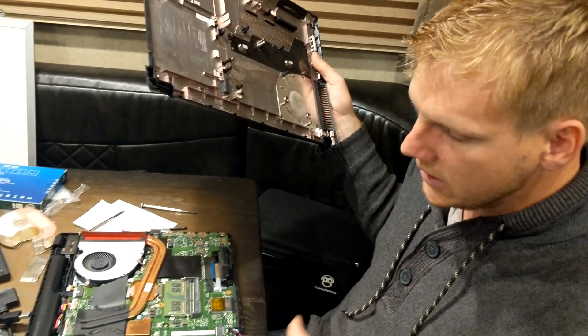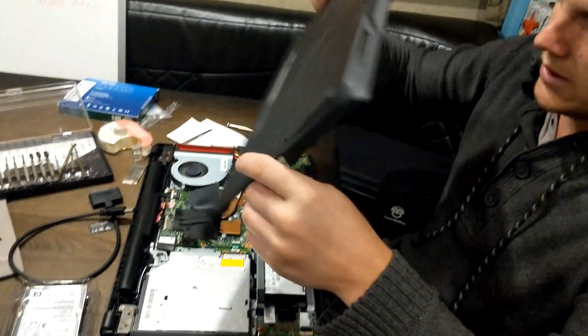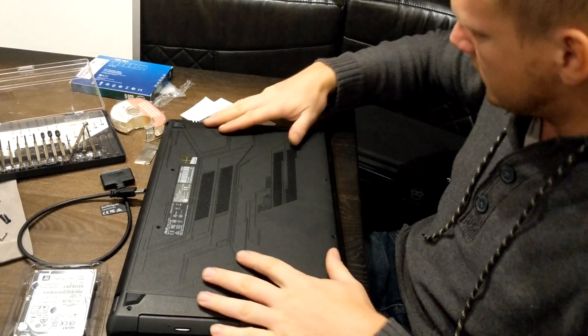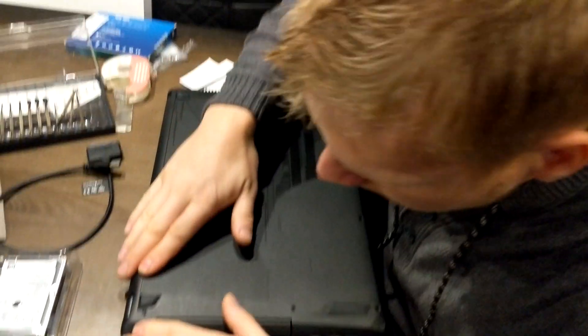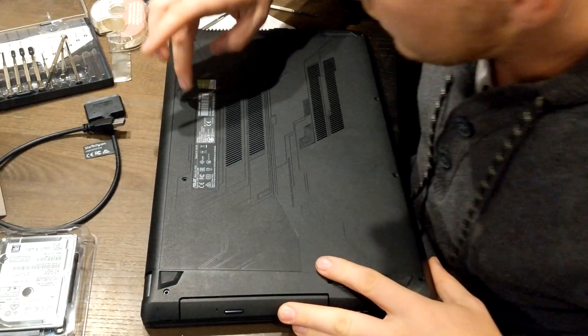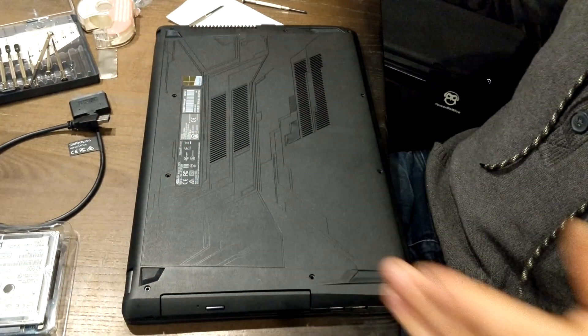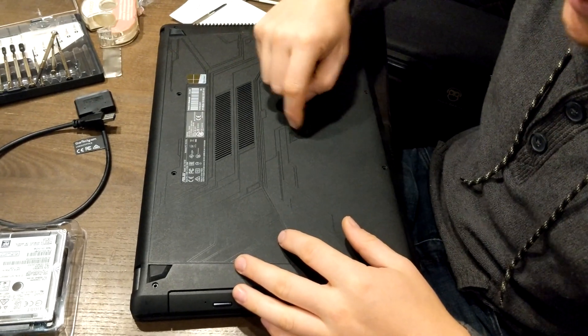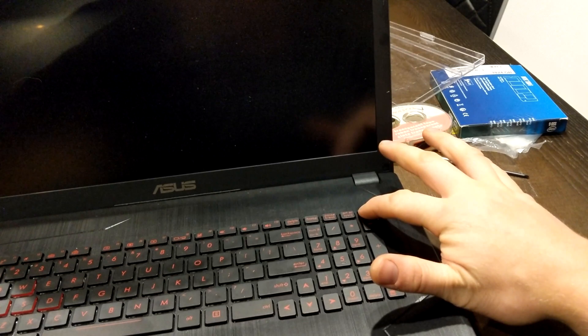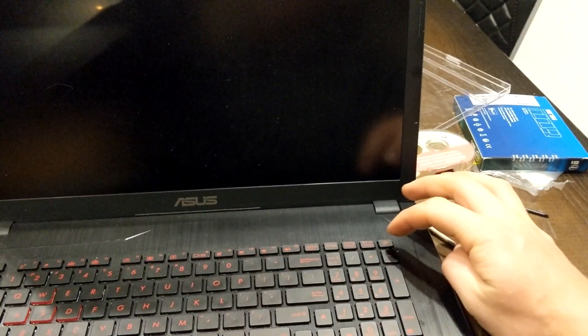After you've secured everything, grab your plate, make sure everything is clicked in, and then make sure it goes back on. Click it all the way around, then put in all your screws again — make sure the silver one goes in the center. That's it! Thanks for watching, press like if it helped you out, and subscribe for more.